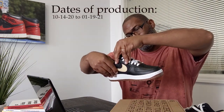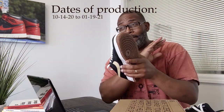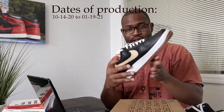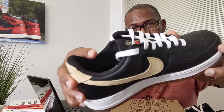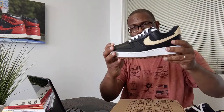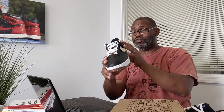Dates of production: 10-14-22 and 01-19-21 — that's less than two weeks. Perfect stamp, right on point, everything is on point. The swoosh is a bit canvas, kind of canvas. The side of the shoe is also canvas.